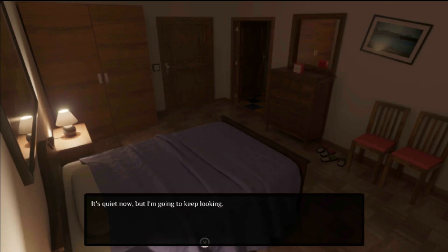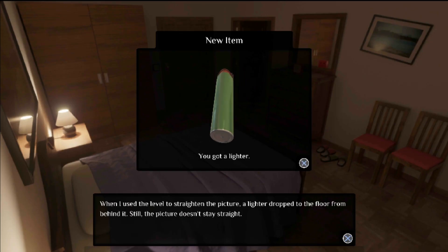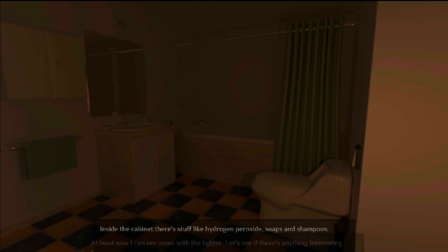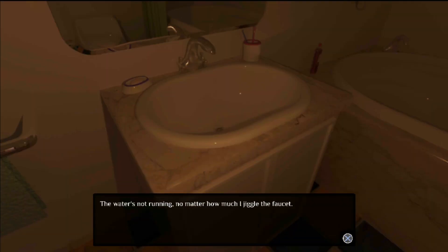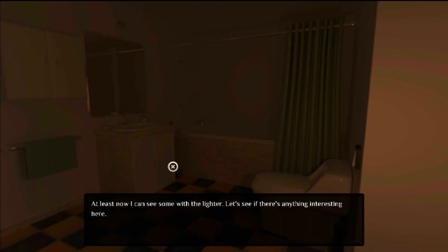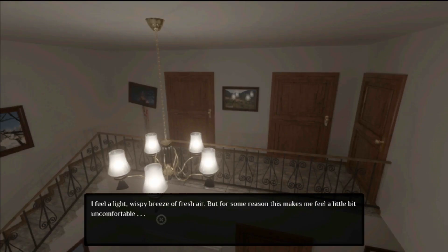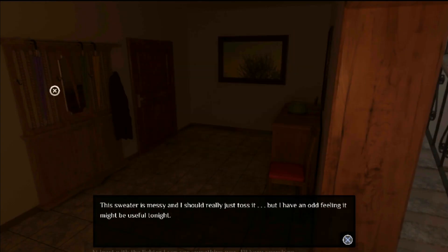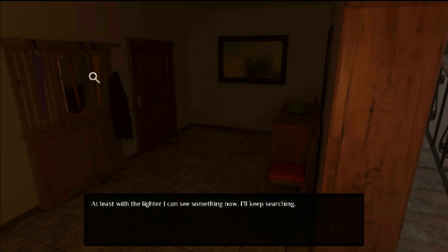Another thing worth noting — because this is a problem that happens from time to time in certain games published like this — the English is actually pretty good. The writing's a bit dry and makes everything feel a bit unnatural, but there are no major typos and no major punctuation errors that I could see. It's fine in that regard. Oddly, the credits actually list voice, like someone did a voice that I didn't hear. That one was weird.